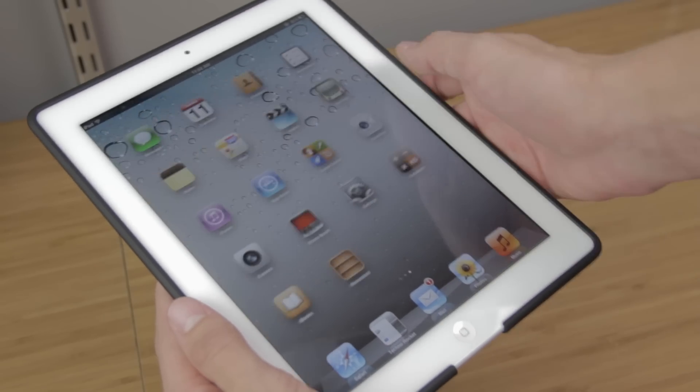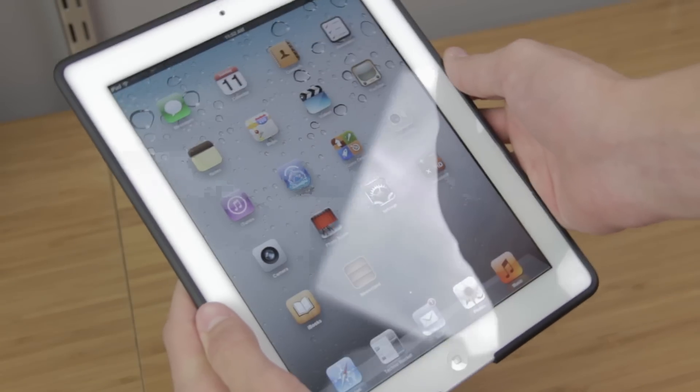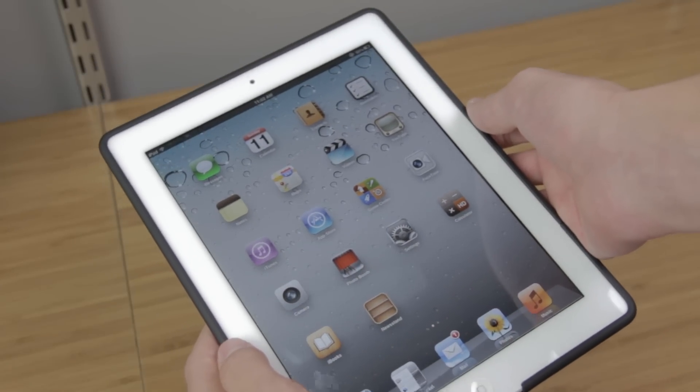If you have any questions about this case feel free to ask me in the comments below. Big thanks to Case Crown for sending this case out for review. I will see you in an upcoming video. Bye bye.